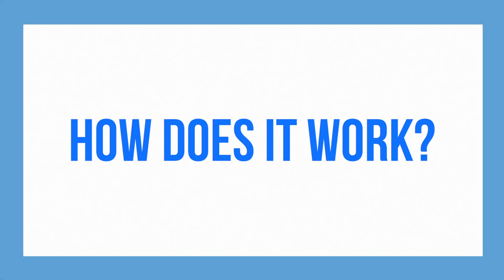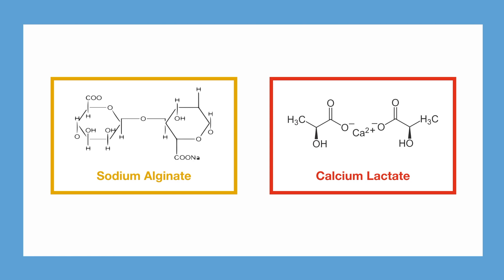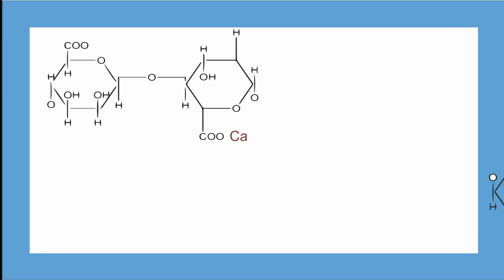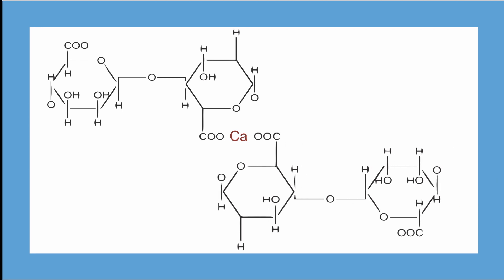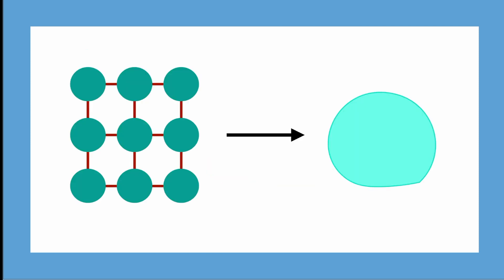Before we give the edible water bottles a taste, let's look at the science behind them. We added two different chemicals: sodium alginate and calcium lactate. When combined, the calcium from the calcium lactate replaces the sodium from the sodium alginate. Unlike sodium, calcium can form two bonds instead of one. This means that more molecules can then link. As more and more molecules link together, you end up forming a polymer, and it's this polymer that makes up the material that forms the outside of your edible water bottle.